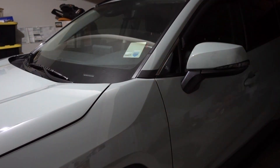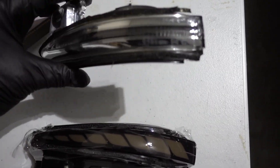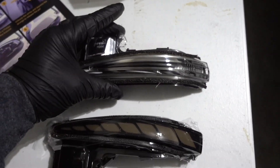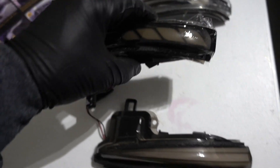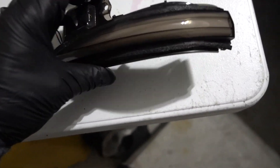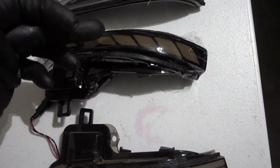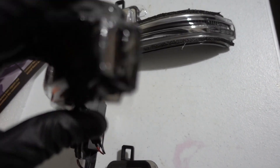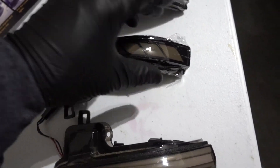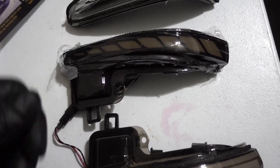Now I just have to repeat that process on the other side and installation is done. Just to compare: this is the original light, this is the new one with the extra LEDs right there, and this is the other style. I think this one I like a lot better — that little light right here makes the difference between the three. I think I'm gonna stay with these ones for a little while.